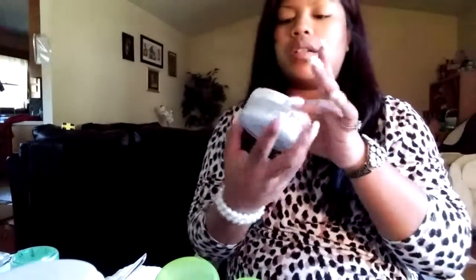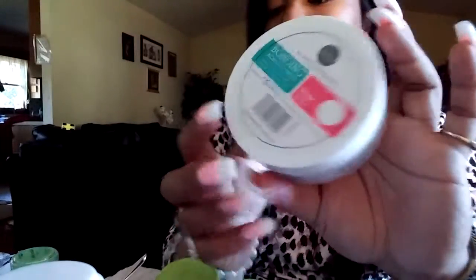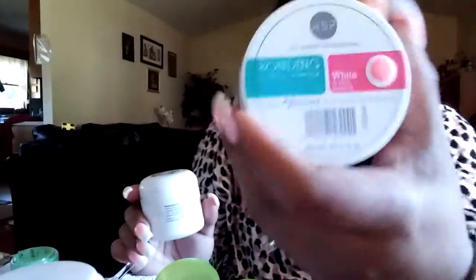This one here is the white acrylic powder. This is 3.2 ounces and it's $25.00, compared to this one which is a whole lot smaller. I had mixed this acrylic but what I had in here was white, so I ran out of that — that's why I got another container of white. These go for around $15.00 and this is 1.6 ounces. This is the ASP brand and this is the Beauty Secret brand, so this one is a little cheaper.